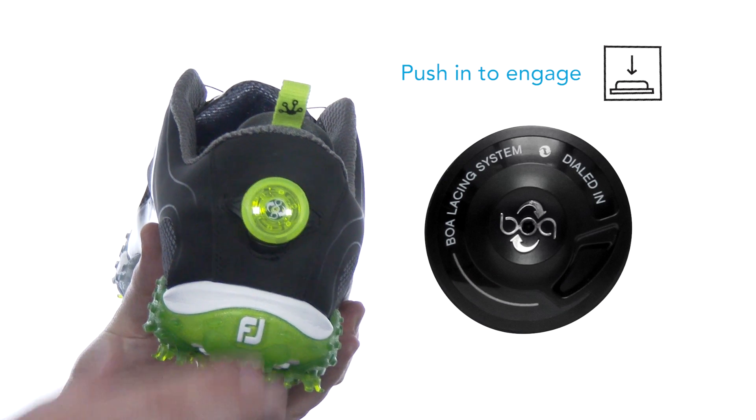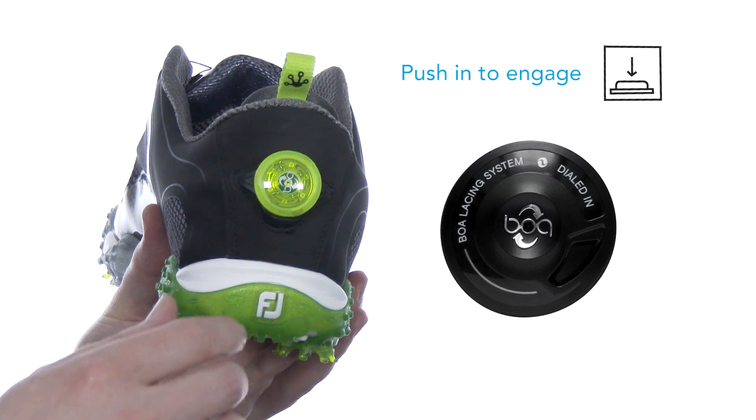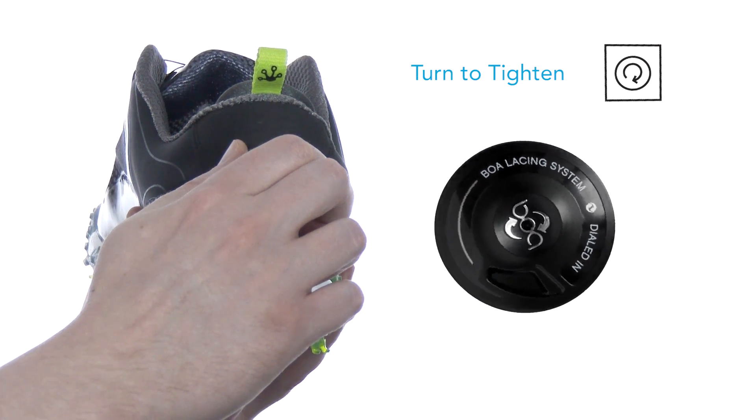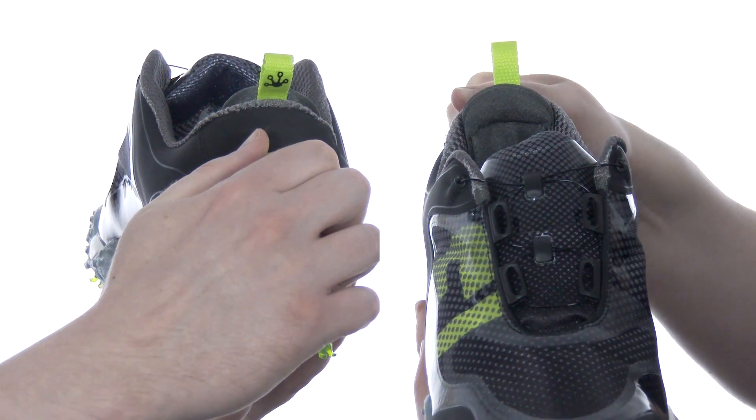First, push in the dial at the heel to make sure it's engaged. Then if you want to tighten the shoe, just turn the dial to the right until it feels just the way you want.